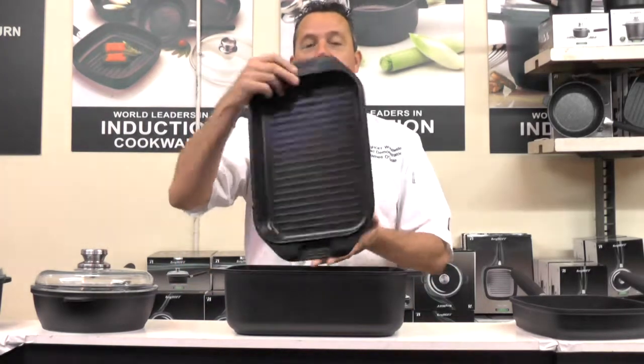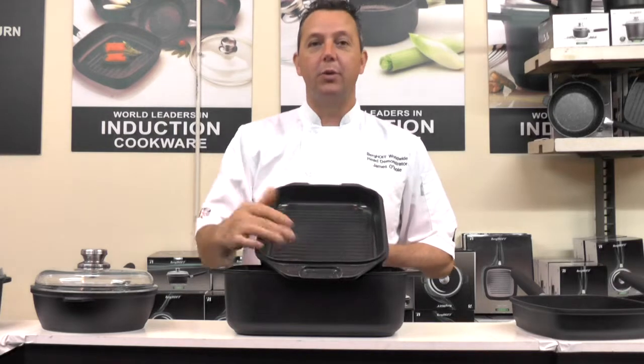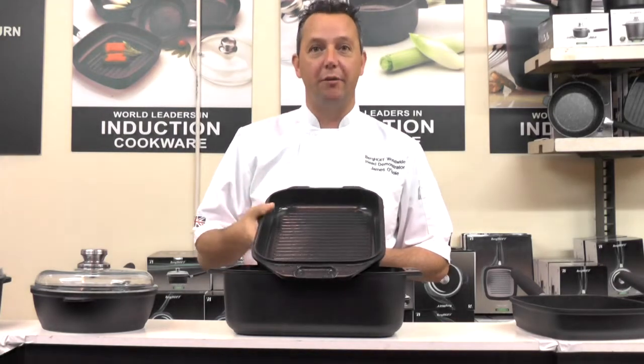If you lift it up, in the lid you have a griddle plate. Lay that onto the hob for all the steak and fish. In the oven, the lasagna, the bake or the dough from the oven.